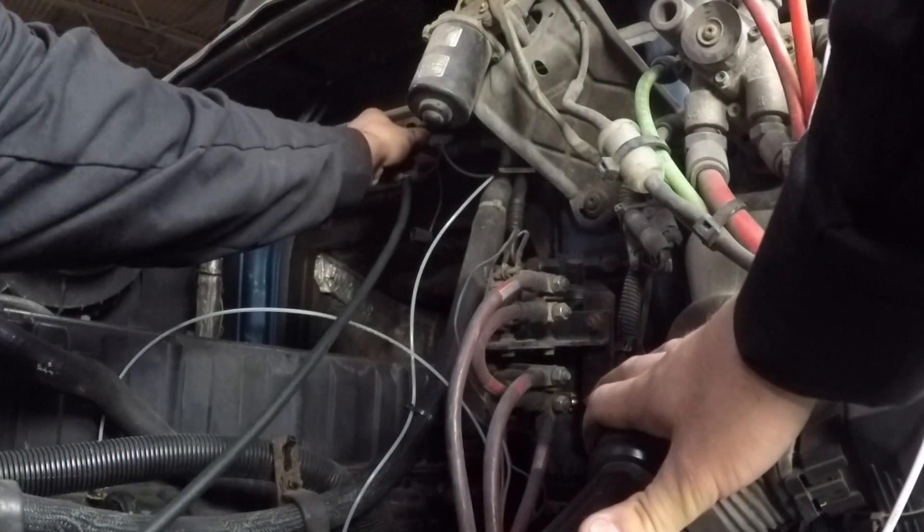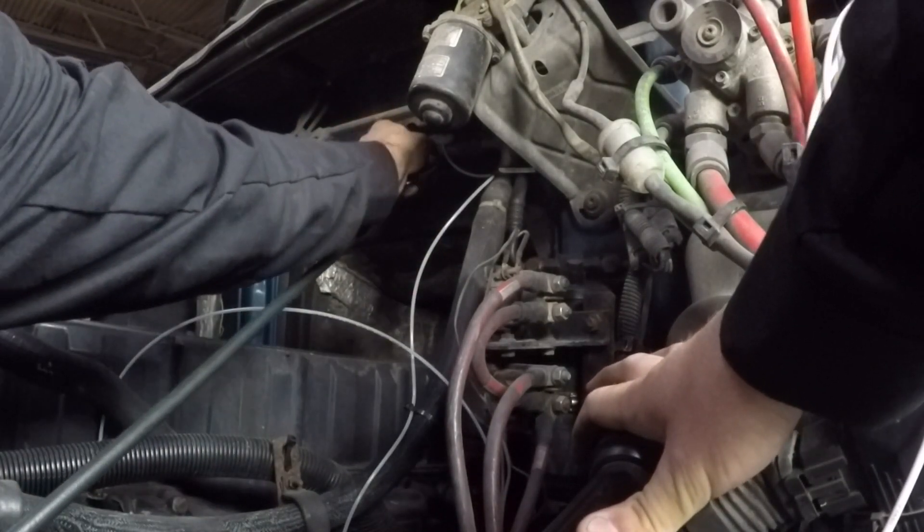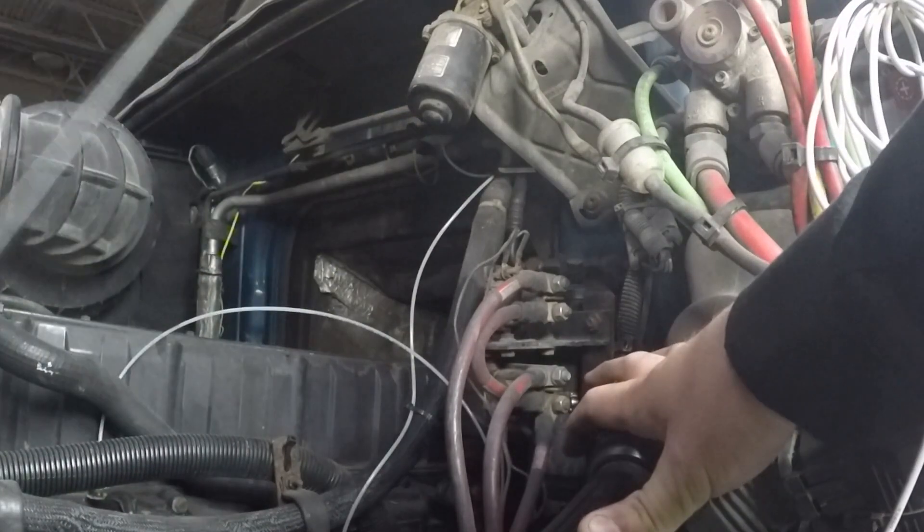Check the operation of the compressor by also feeling the thinner and thicker pipe. The high-pressure side should be hot coming out of the compressor and the low-pressure side should be cold.